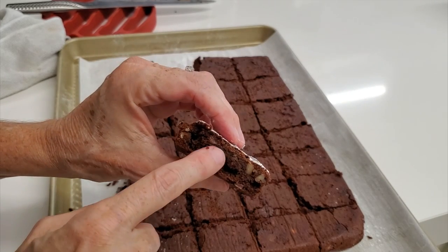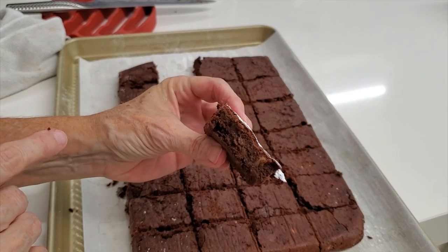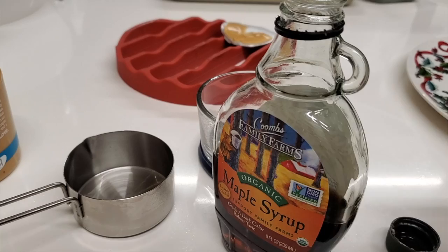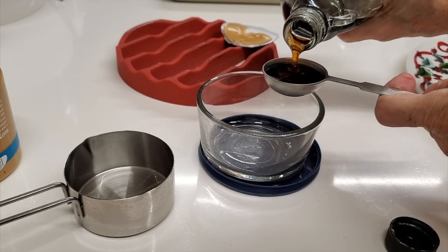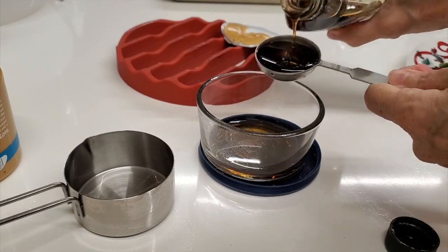Now we can serve them two ways: just with some powdered sugar, or frosted. With some powdered sugar they look beautiful and you do that in seconds. If you want to frost them, let's make our amazing almond butter frosting.